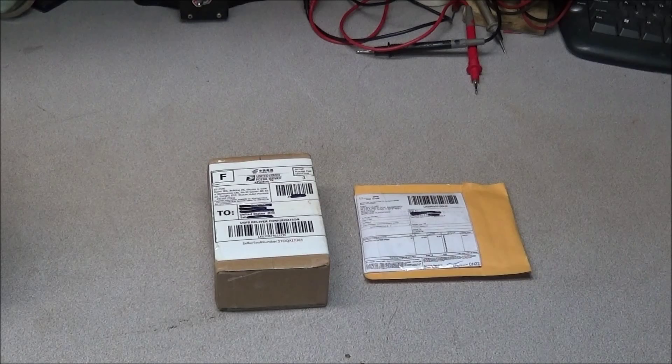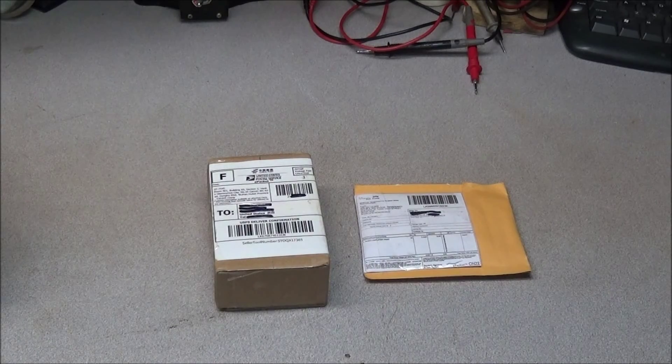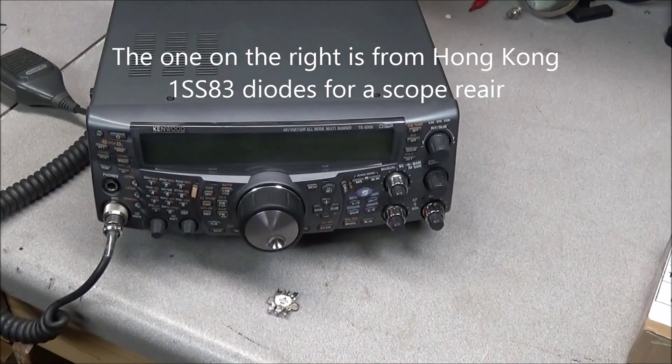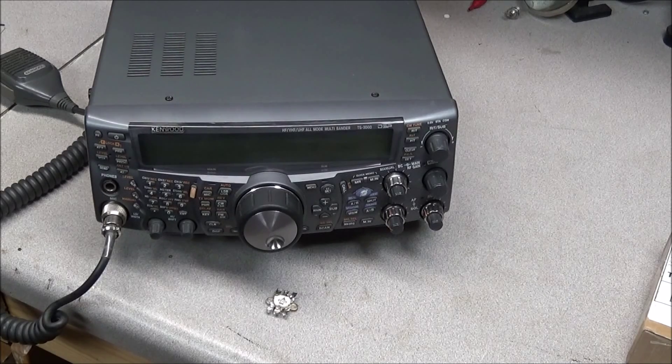Hello and welcome again to the radio shop. It's not mailbag — we'll do that later. What we have is a couple of packages, one from China and one from Hong Kong. These are parts I ordered at the first of the month; they finally arrived today. I just need to figure out which one is which, and hopefully it's going to be the part to fix this radio — a Kenwood TS-2000.